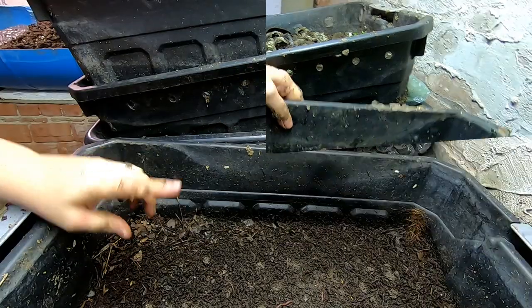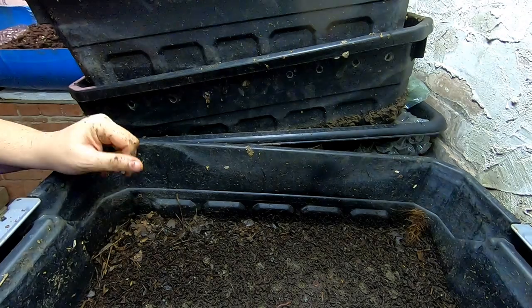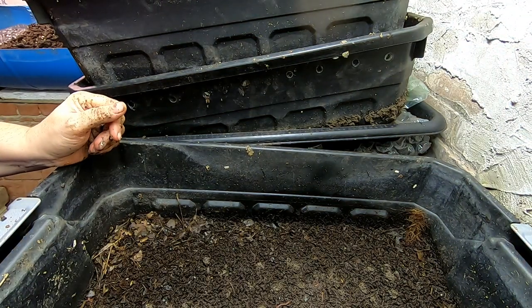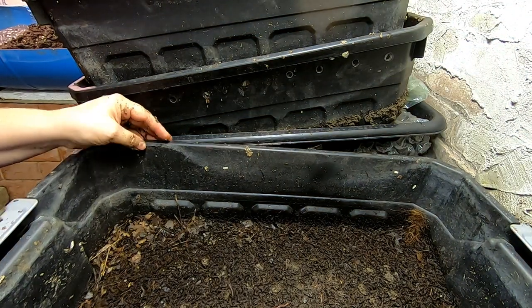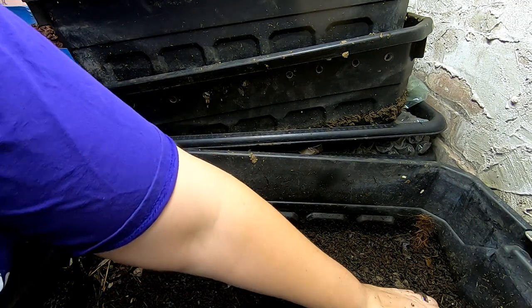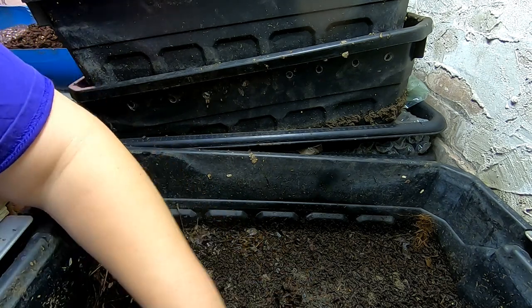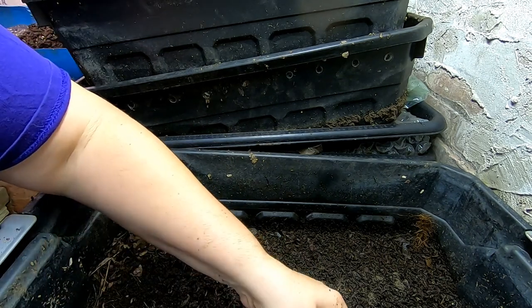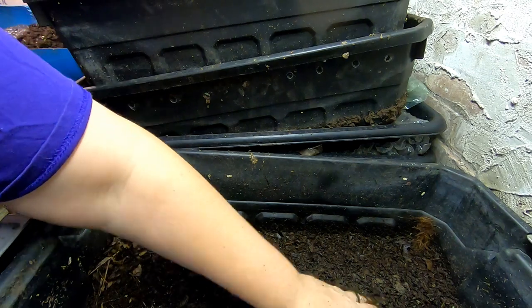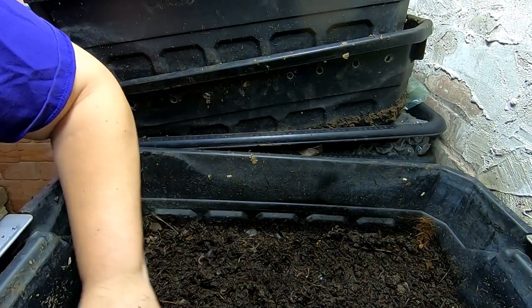And now for the next one. I'll link up to the last time we dealt with this bin. I put leaves down here — very dry. And it's not horribly wet underneath here. But you can tell that even though I moved the worms out, they're back.